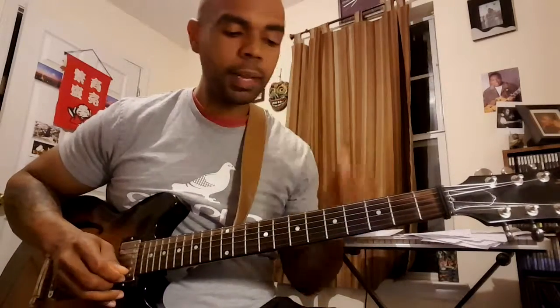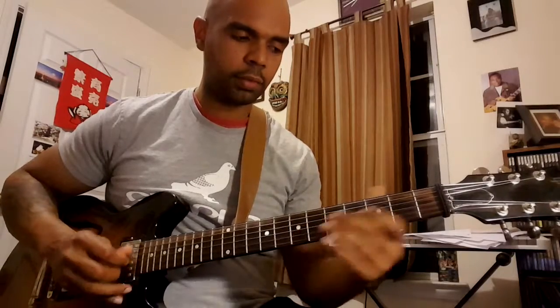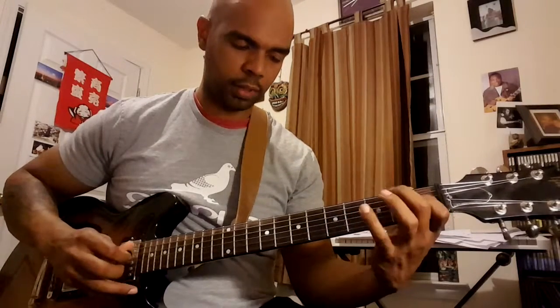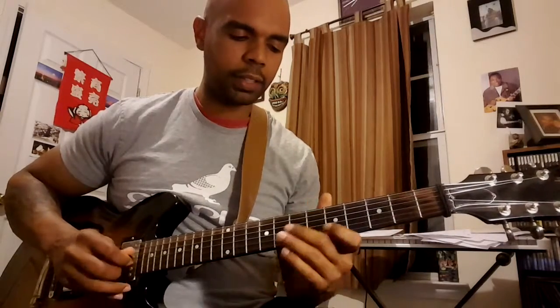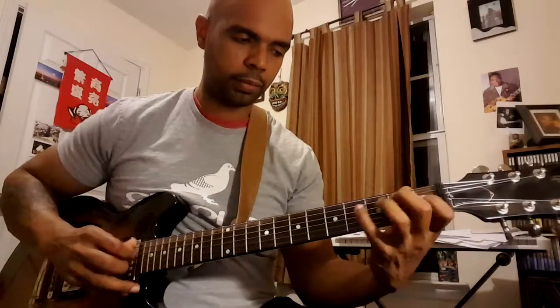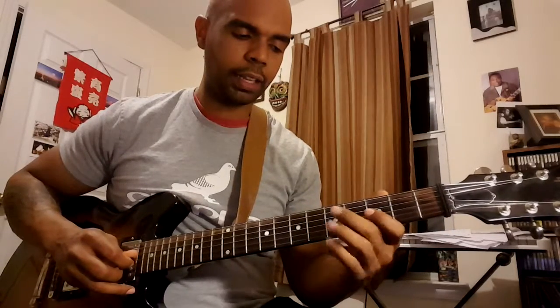So he plays that first in D major, then in D flat, kind of like a call and response, then a two-five lick in D flat.